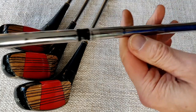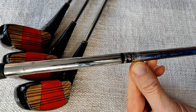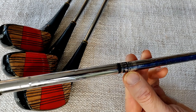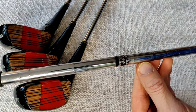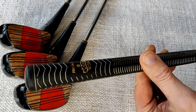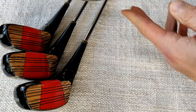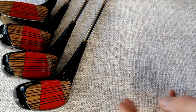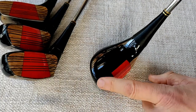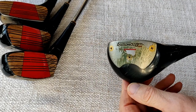The shaft — these are True Temper shafts. It's got a Browning mark, made in USA. It doesn't give a flex on this one but the irons say regular flex. The grip — these are getting on a little bit but they're still playable, Golf Pride made in USA. I've also got the one wood; same appearance, though this one's got a bit of damage on the paint finish on the toe from range mat use as well.